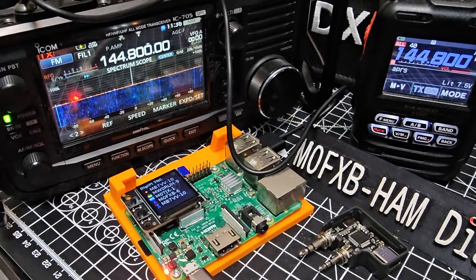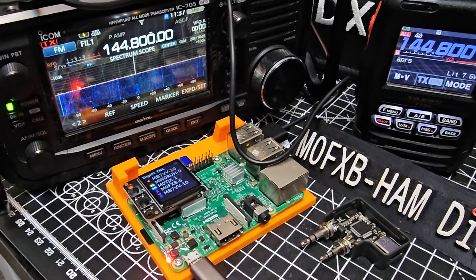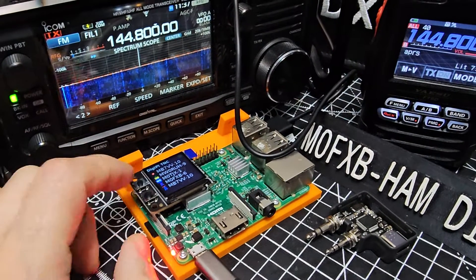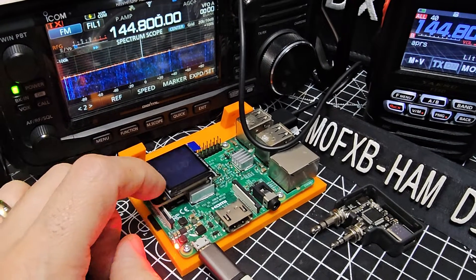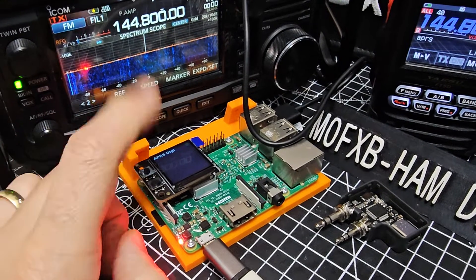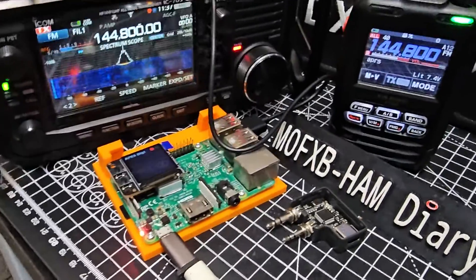Another station I watched had an audio board for older radios and also had Bluetooth on there. If I press the buttons, let's just see what happens — it shows my IP address, and it goes back to the beginning. So all learning and having great fun.